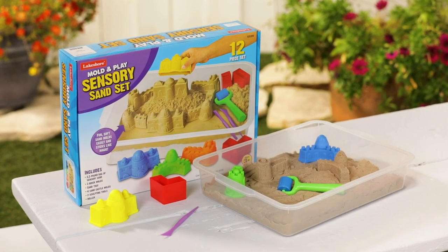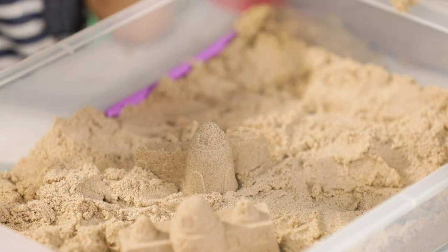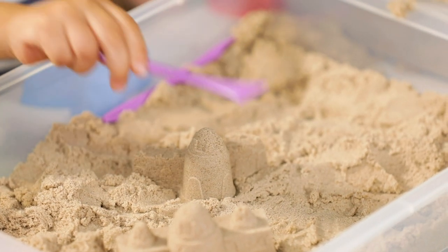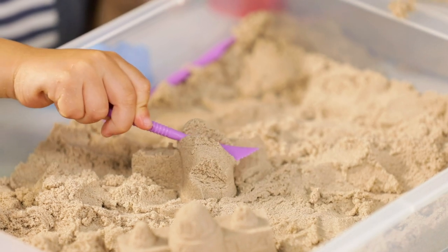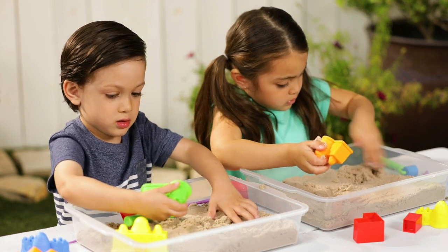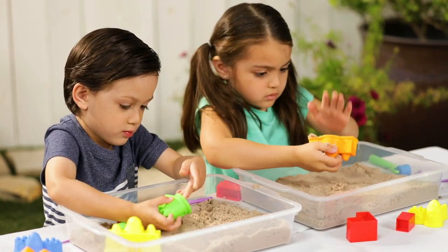The Mold & Play Sensory Sand Set uses sand like you've never seen before. It looks like ordinary sand, but dig in and you'll feel the difference. It sticks together like wet sand, but it's completely dry. And with the sand tray, castle molds, and tools, kids will want to experiment with different building designs for hours. And you won't have to worry about the sand drying out.